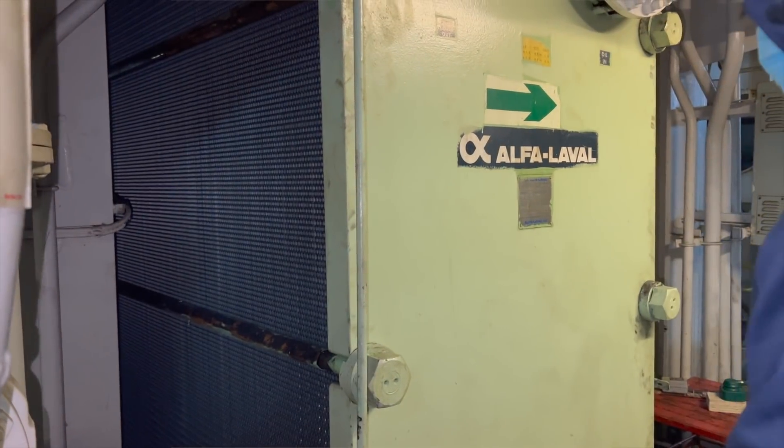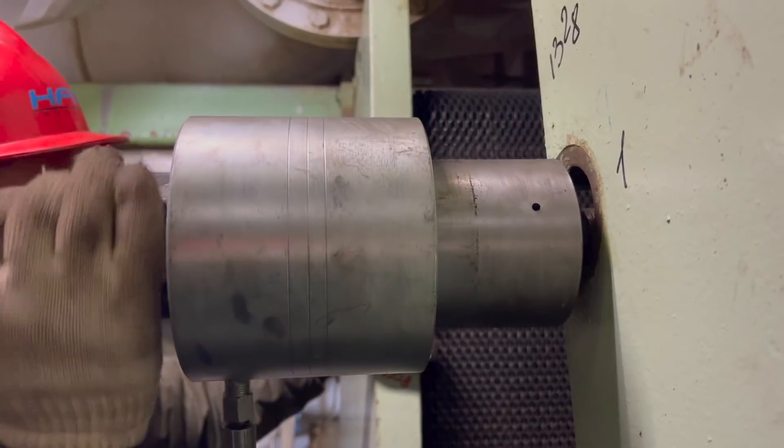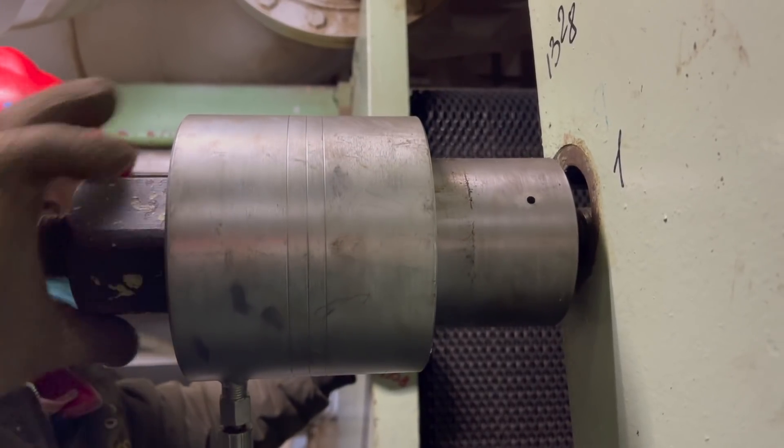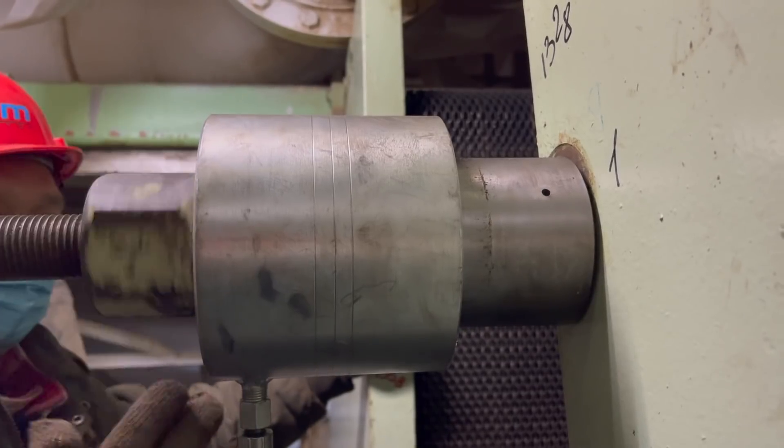Eighthly, keep tightening with the hydraulic wrench until it reaches the tightening dimension A. Loosen the long bolt nuts and detach the hydraulic wrench. Then put the lock washers back and tighten the nuts.